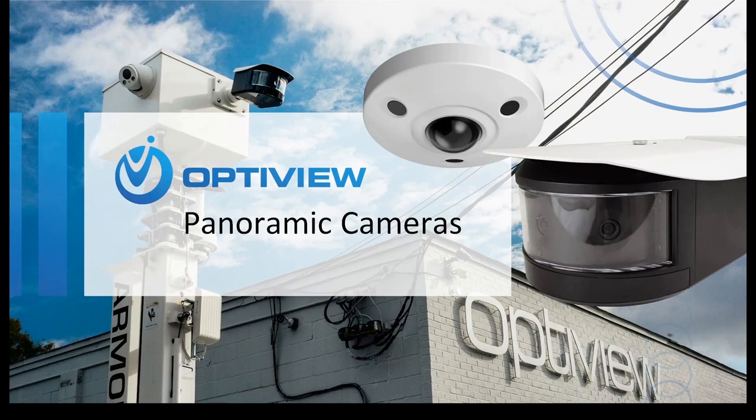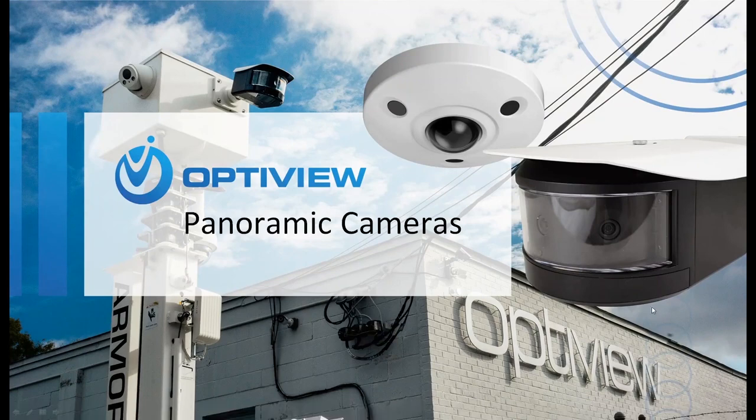Hello and welcome to OptiView's webinar on panoramic cameras. My name is Justin Bobbitt and I am one of the account managers here at OptiView.